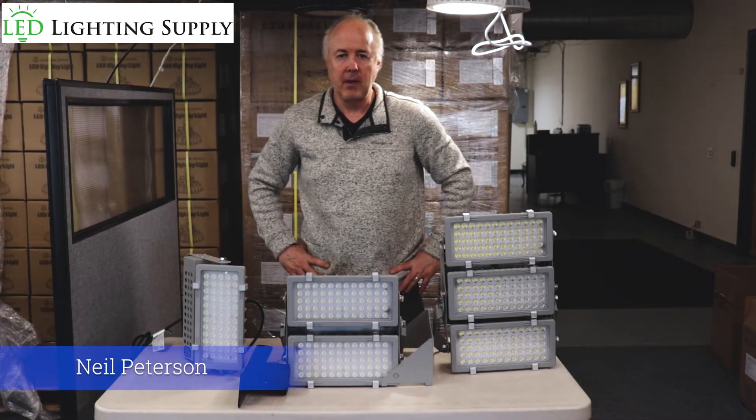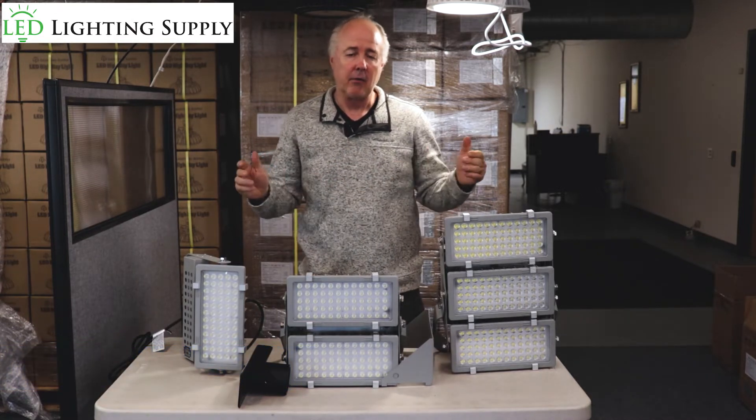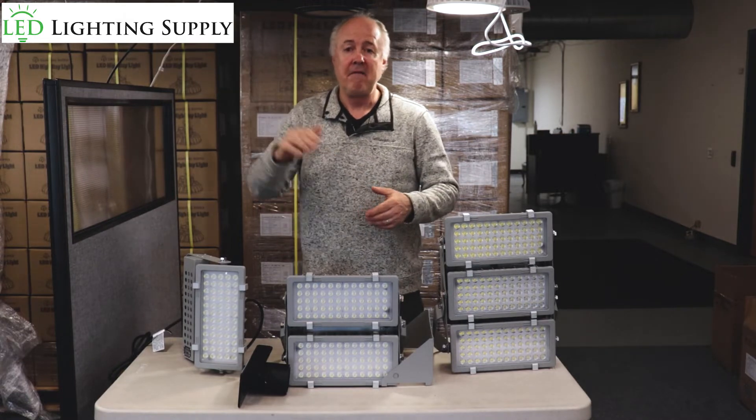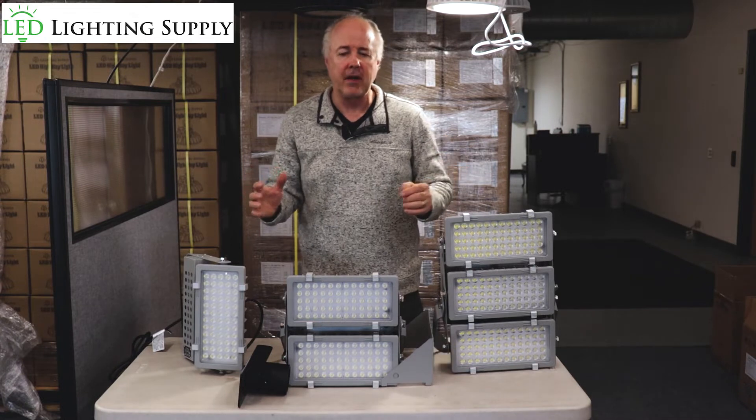Hi, I'm Neil Peterson with LED Lighting Supply. Today I'm going to talk about our IMF floodlights. They're really designed to replace anywhere from a 400 watt metal halide all the way to a 1500 watt and above. Great all-around industrial grade fixture.